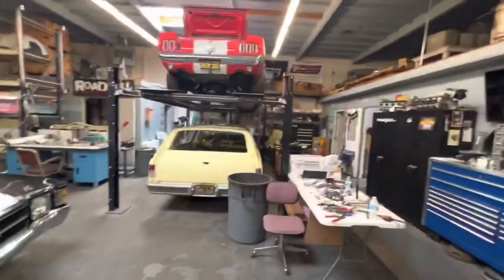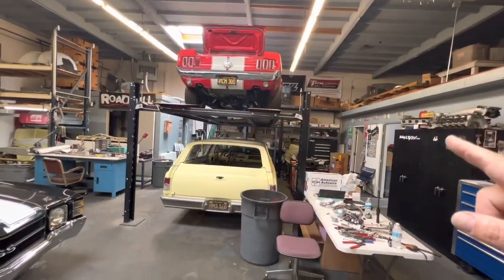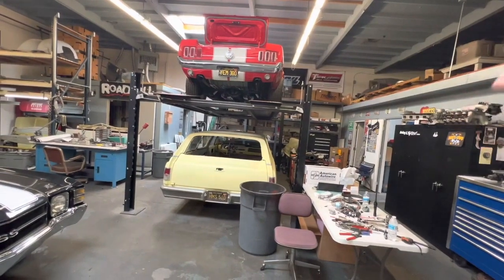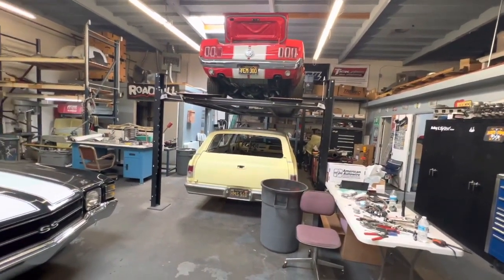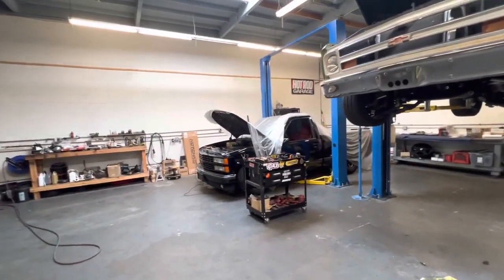Hey guys, what's going on — Lucky here. At the shop it's a weekend, so you know what that means: working on my own stuff. Little update on what's going on — nothing's moving over there. I finally got the harness for that, I think I put that in the last video. It's sitting right there; I just need to move stuff around and get that out of here, but priority was and still is the SS454.